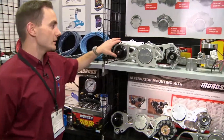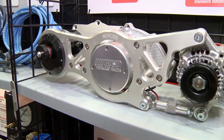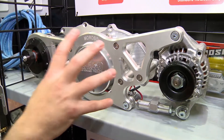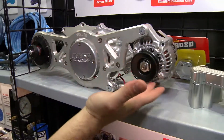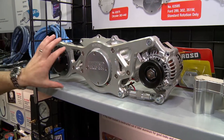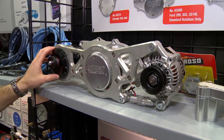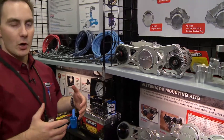First, we want to look at the new alternator and vacuum pump mounting brackets. These feature the new Moroso water pumps — they slide over the top electric motor portion of the water pump. They have a nice feature for mounting the alternator, a nice clean accessory piece. We also have the ability to mount a vacuum pump on the opposing side of the bracket, making for a very clean installation that cleans up the front of the car.